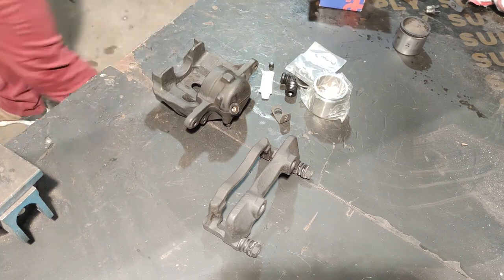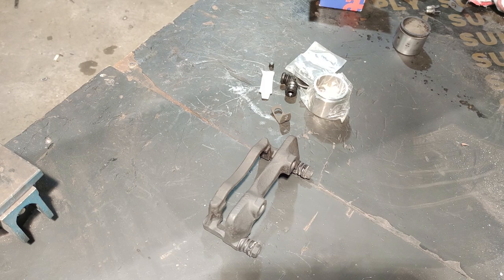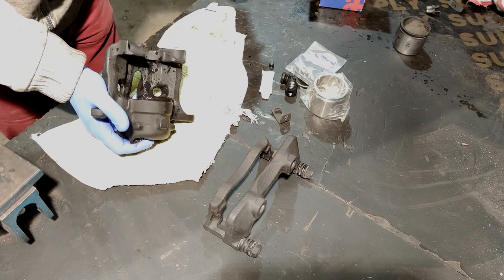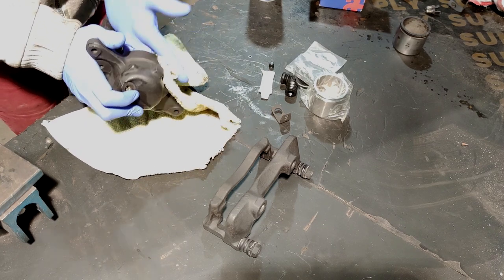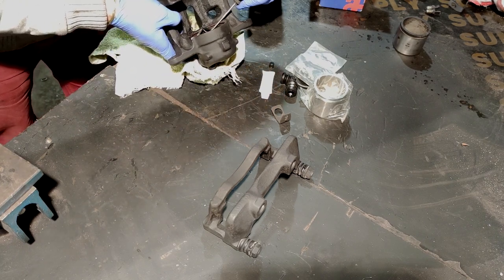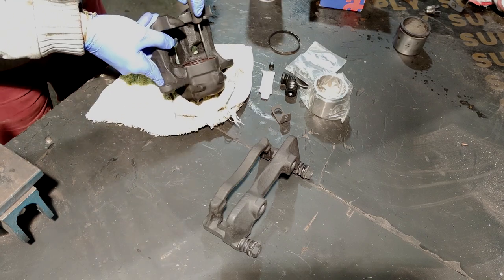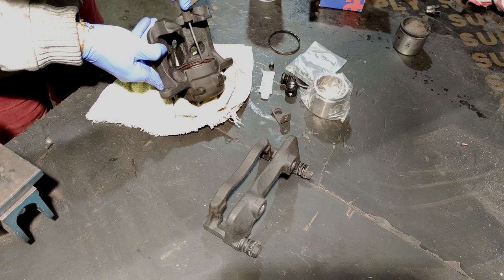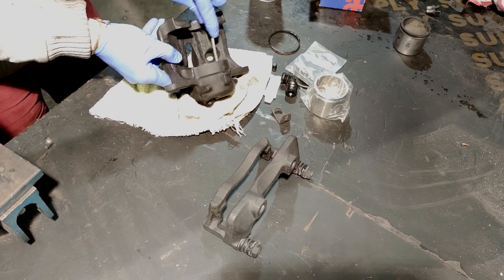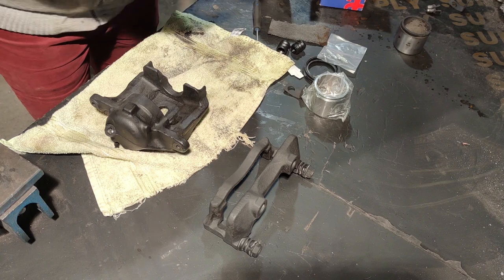There's still some gunk inside so I'm gonna get that cleaned with the compressed air. Now I'm gonna take out the main seal — which is square, it's not an O-ring, this is what it looks like. It's very important to clean both the channel for the main seal and the one for the boot really well, so that's what we're gonna do now using this tool as best as I can. Now we throw away the old main seal and we put in the new one.